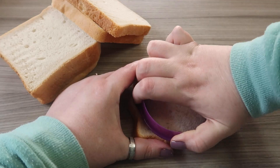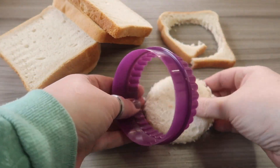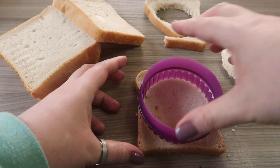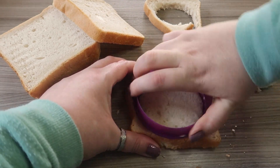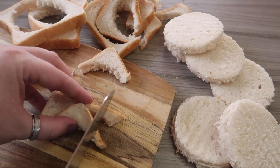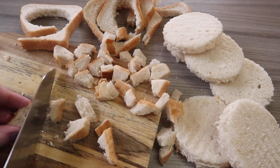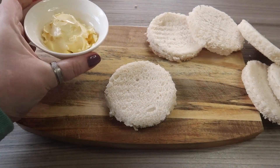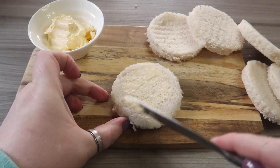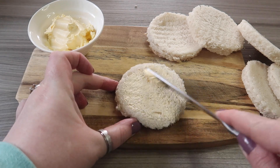First, cut a round circle into each of your slices of bread — I've used a cookie cutter that's about eight centimetres wide. Then take the crusts and cut them all up into chunks. Using your low-fat spread, butter each of your six rounds of bread on just the one side.